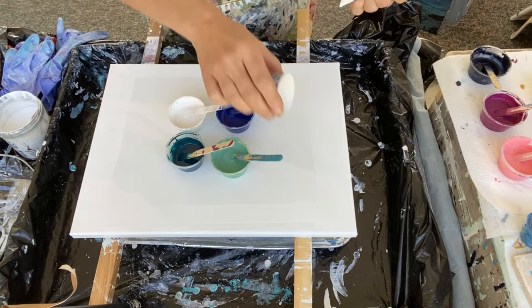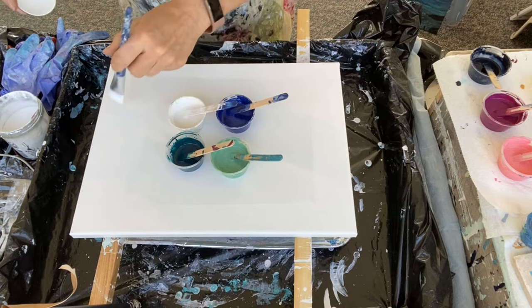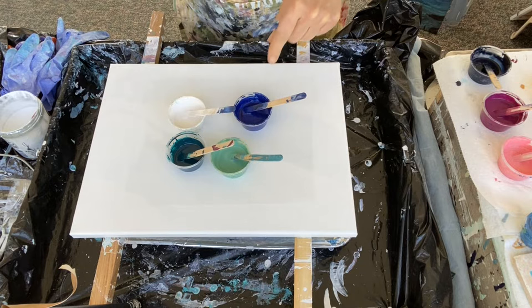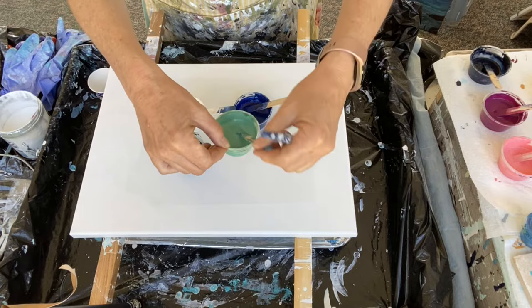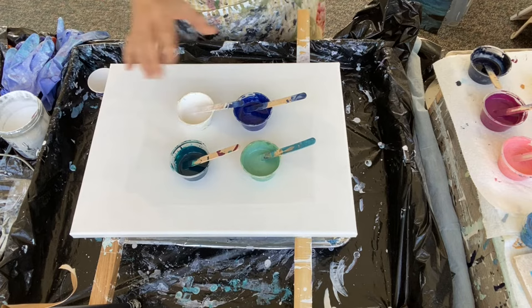I'll pour the cup over the top of the puddle and see what we get. I did make a couple of adjustments to the paints because in my last one the blue didn't show up, so I added some Modern Masters — I believe it's an opaque color. The green didn't really show up either, so I added a little more Golden Pale Green to the Titan Green, which is another opaque color. The Titan Green is listed as a transparent — I can't believe it showed up so well.